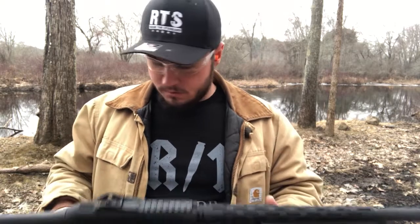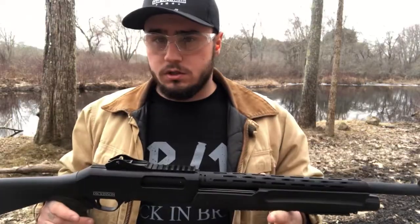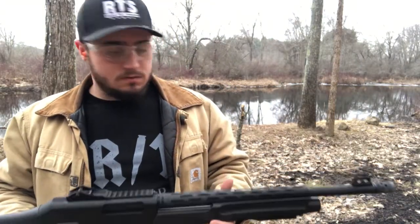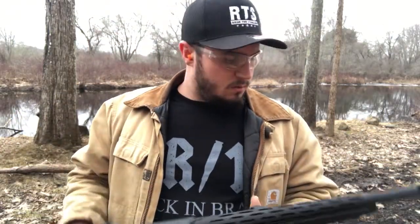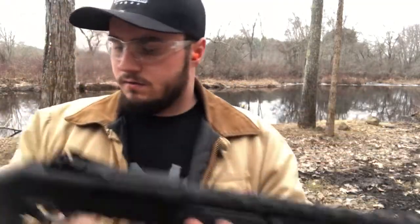Hey guys, how's it going? I'm here today with the Dickinson Commando — it's a 12-gauge shotgun chambered in two and three-quarter or three-inch shells. Not bad for the price; it's $300, so it's a very budget shotgun. Very nice features: heat shield, Picatinny rails, nice sights — all this stuff, and it's very light.